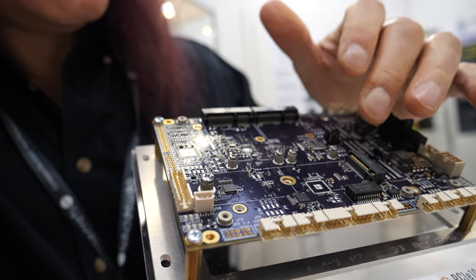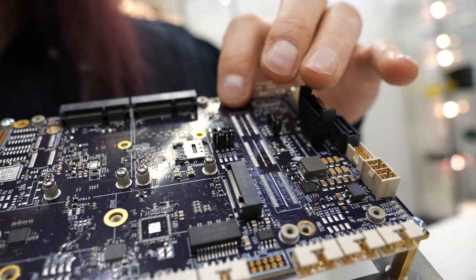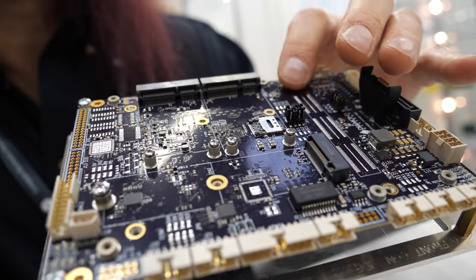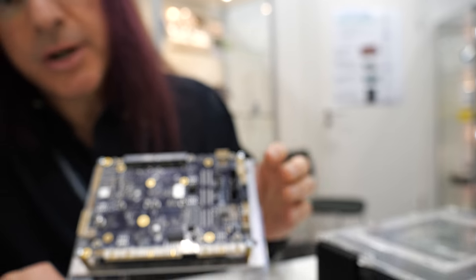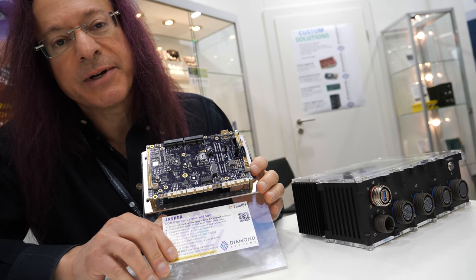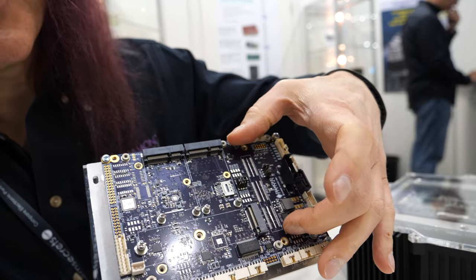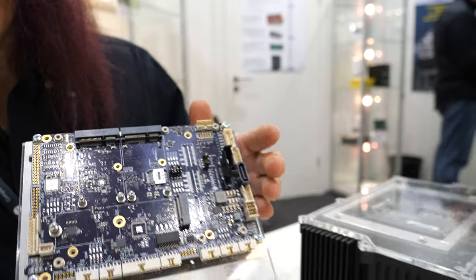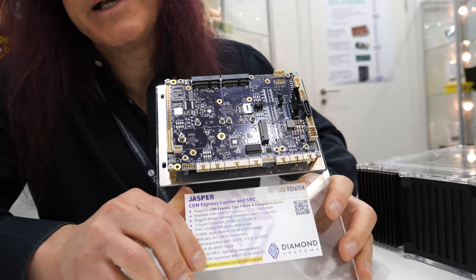We have M.2 and a PCIe mini card for I/O expansion. We also have a PC-104 Express socket here for I/O expansion as well. It has PCIe x1 and x16, so if you have a Xeon COM or later generation ComExpress, you get PCIe Express x16 lanes. This allows access to those lanes for high-performance rugged I/O like video capture, graphics, 10 Gig Ethernet, and so on.